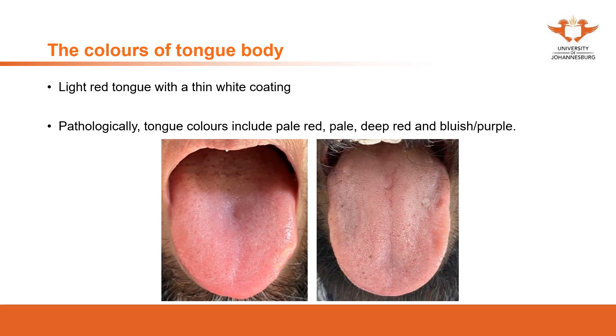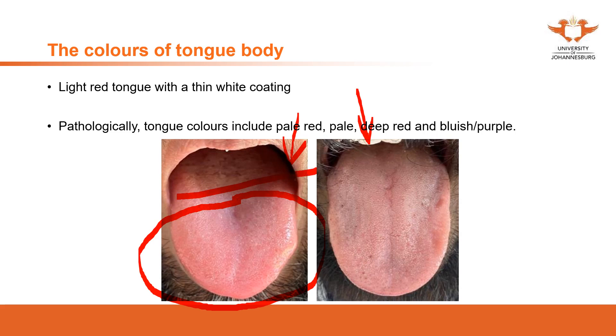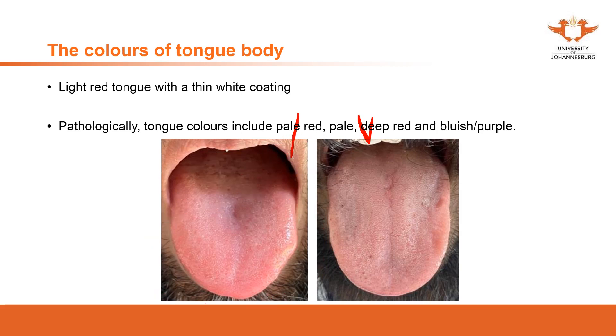The normal tongue is described as a light red tongue with a thin white coating. This is what it looks like — the front part of the tongue with this color and this coating. The combination of these two makes a normal, healthy tongue. A healthy person should present with this kind of manifestation.